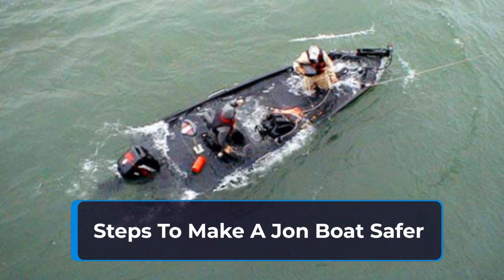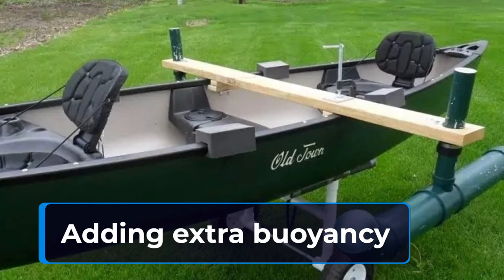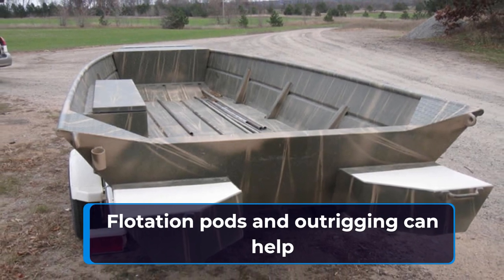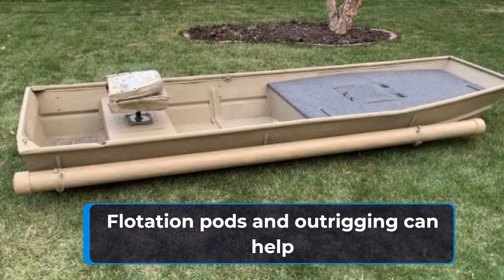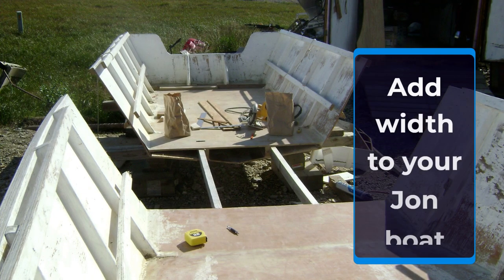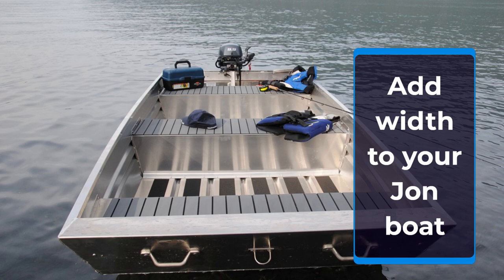Here are some simple steps you can take to make a John boat safer to use in more challenging water conditions. Add some buoyancy to the boat. Adding flotation pods at the stern can help keep the back of the boat from sinking too low in the water. Attaching outriggers to the side of your John can help keep the boat stable in rougher waters. Adding width to the boat will also make it more stable in challenging water conditions. If you are capable of working with aluminum, this could be a good DIY project; however, you can simply buy an extra-wide John boat.